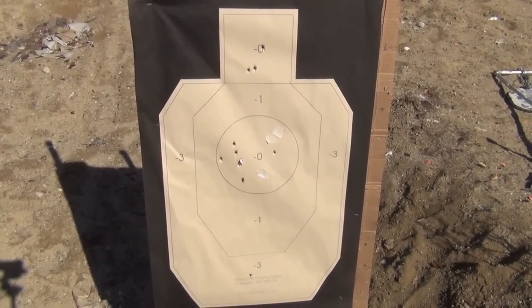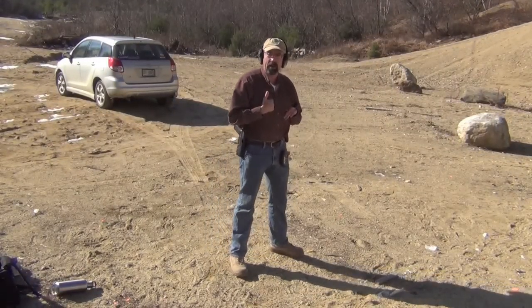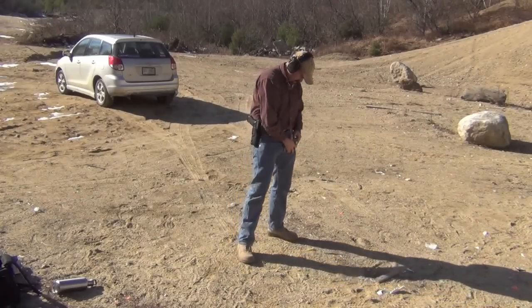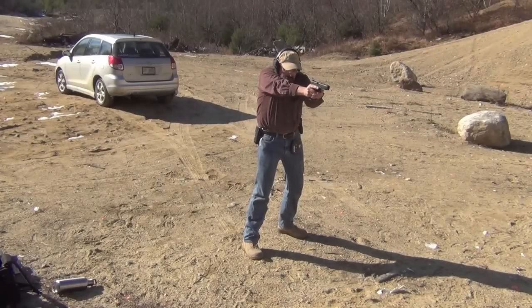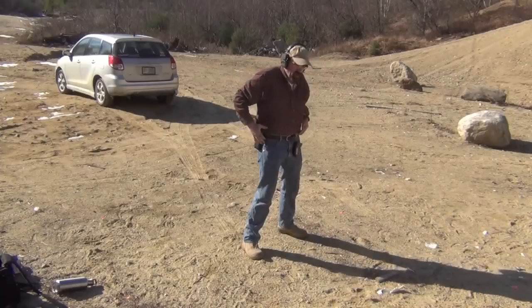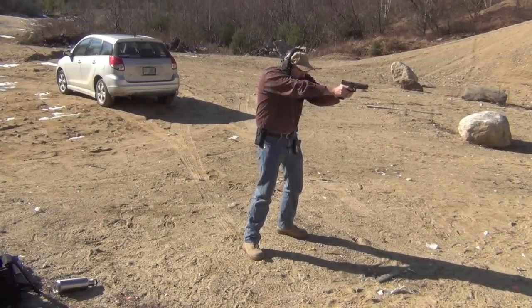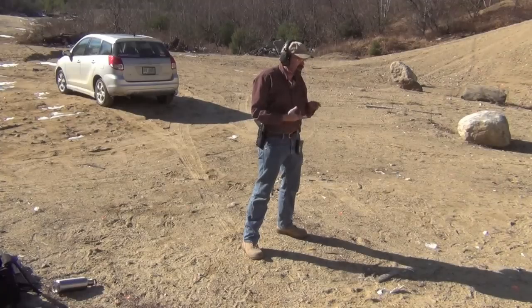The next drill again is two on each target. I'm going to tape these up and then run that drill. So we're going to do two to each target — I'll do it two-two-two first, and then one-one-one-one-one-one the IDPA way. Seven meters from the target — first run was 4.15, and the IDPA version was 5.64. All hits are in.